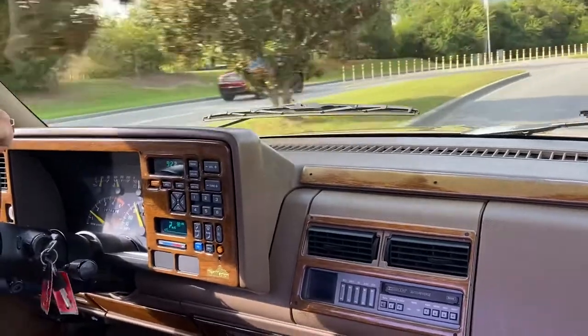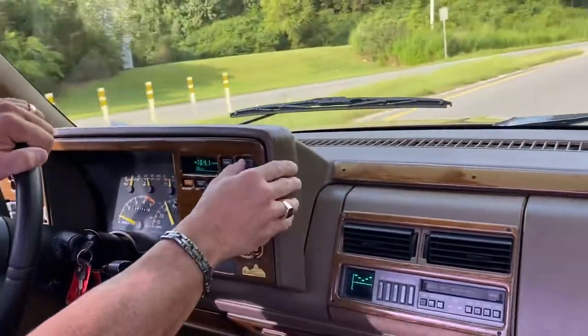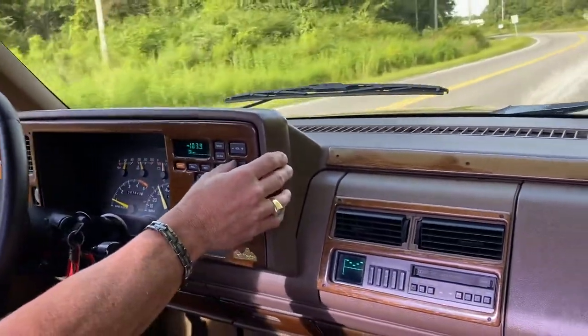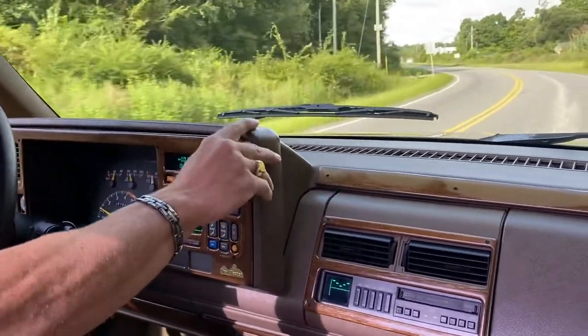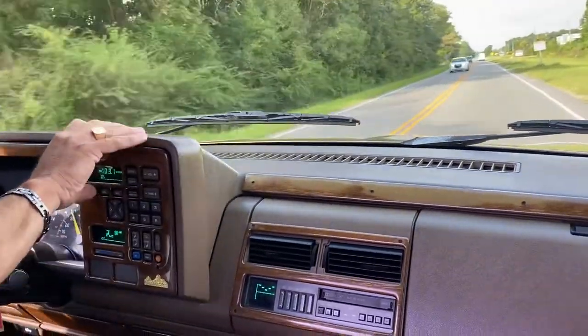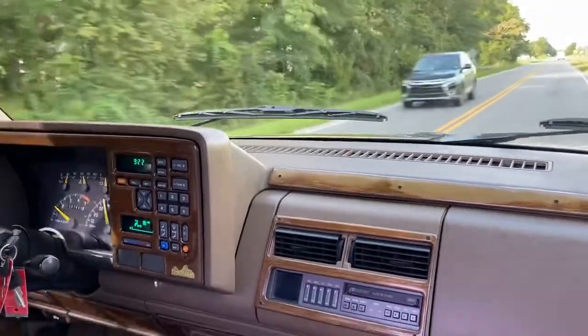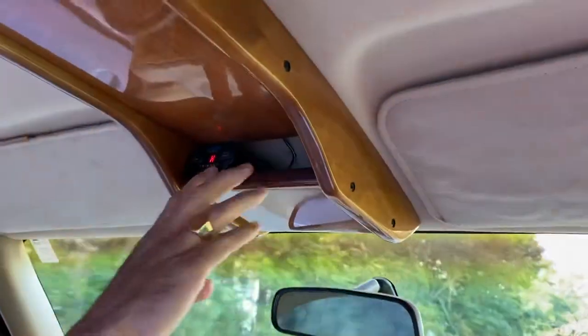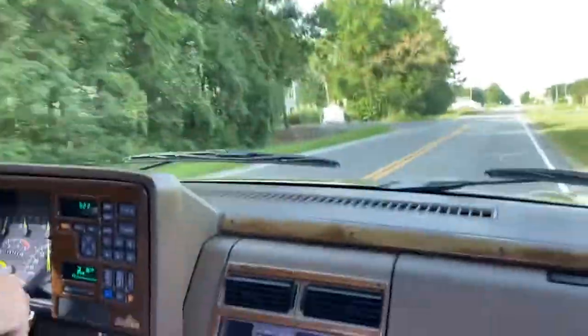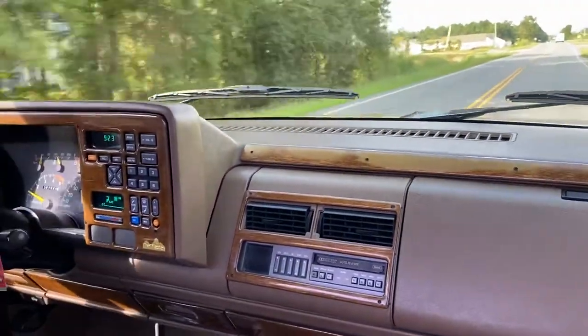The power windows work, it's got the original radio with the equalizer which is pretty cool. Speakers aren't crackling or anything like that. The horn works, it's got the old school Whistler radar detector on top, which is kind of cool. Headlights, wipers — all that stuff's good to go.